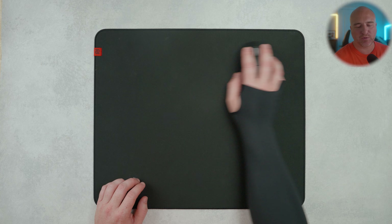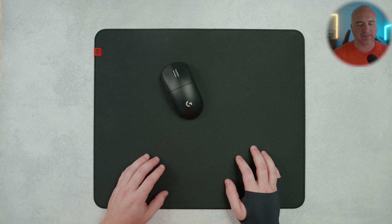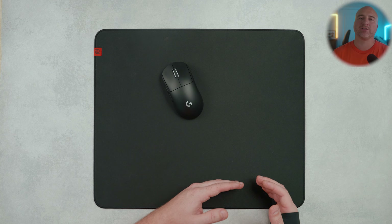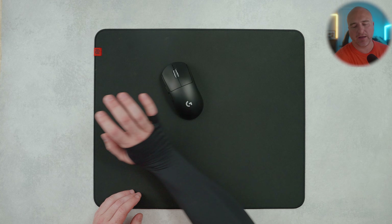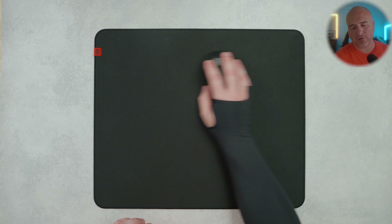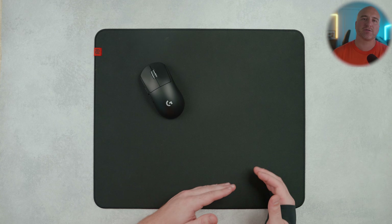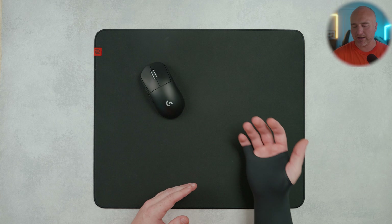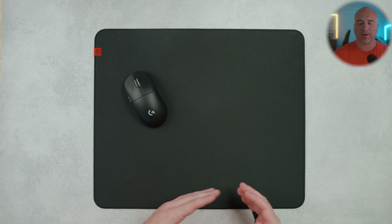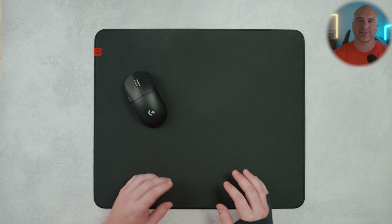I also tested the surface with a sleeve. It doesn't get as sticky as something like the Artisan FX0, but wearing a sleeve didn't offer too much of an advantage in terms of forearm glide over the surface. The only real benefit would be if you don't like the texture, though the texture wasn't too bothersome for me. If you like wearing long sleeves, you can use one on the pad, but it doesn't offer much advantage over not wearing a sleeve at all.